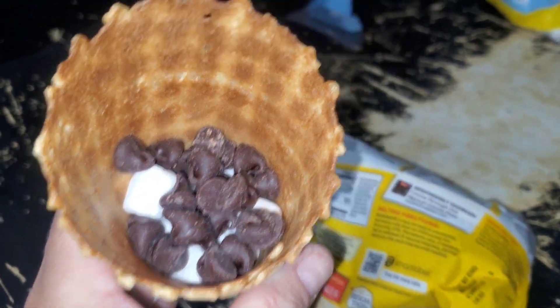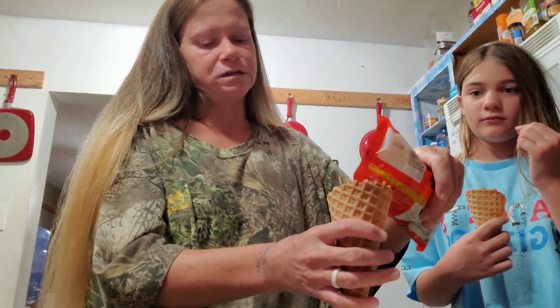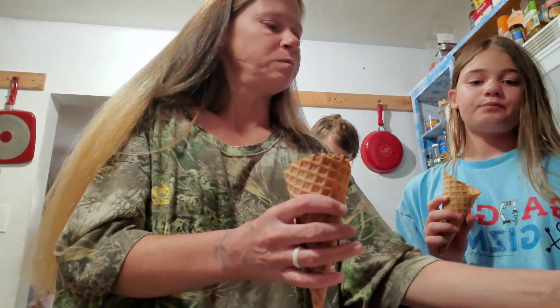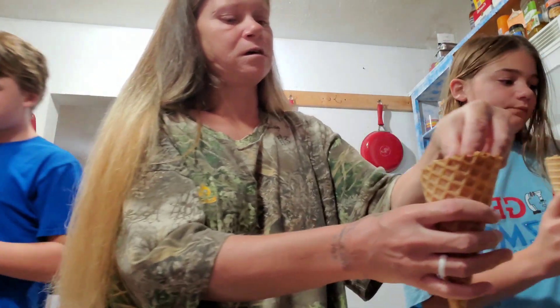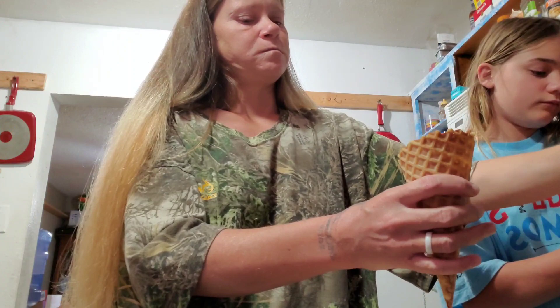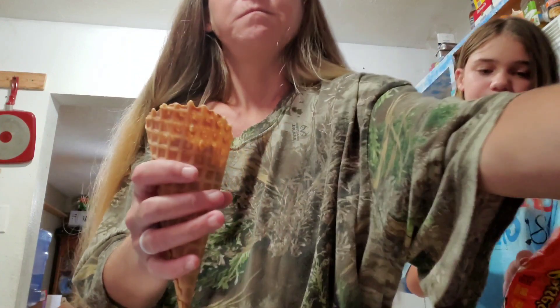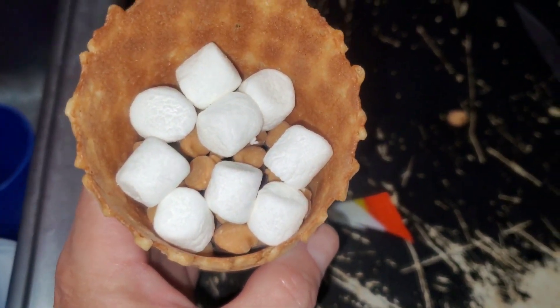I'm gonna put some Reese's — oh I completely forgot about this. And I'm gonna put a couple more marshmallows. And that's what mine looks like.